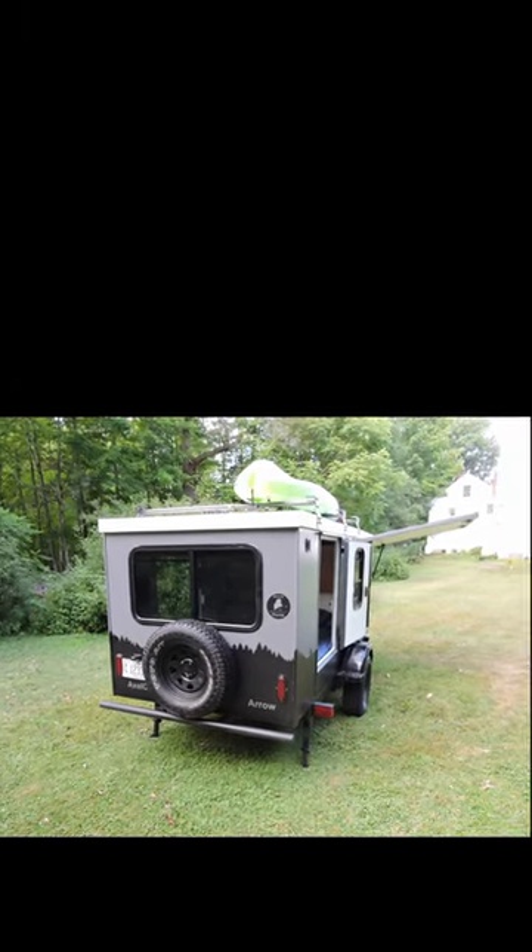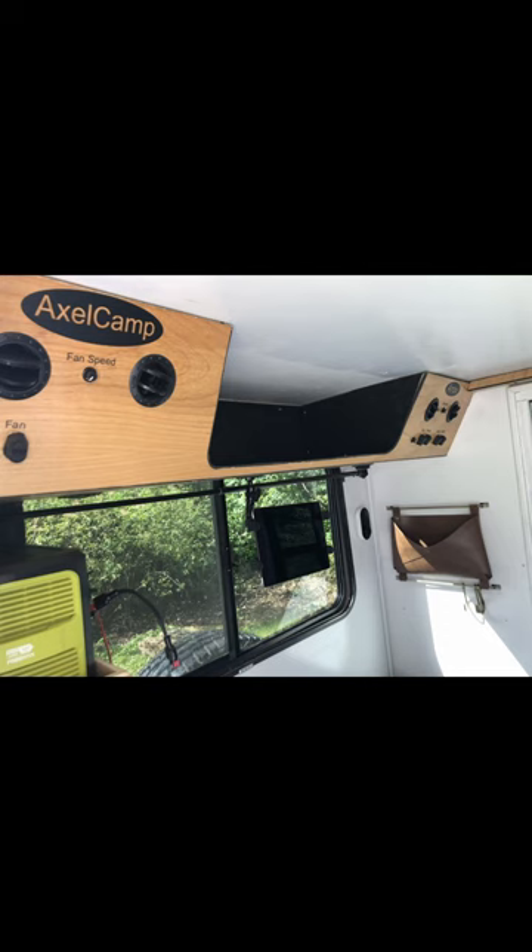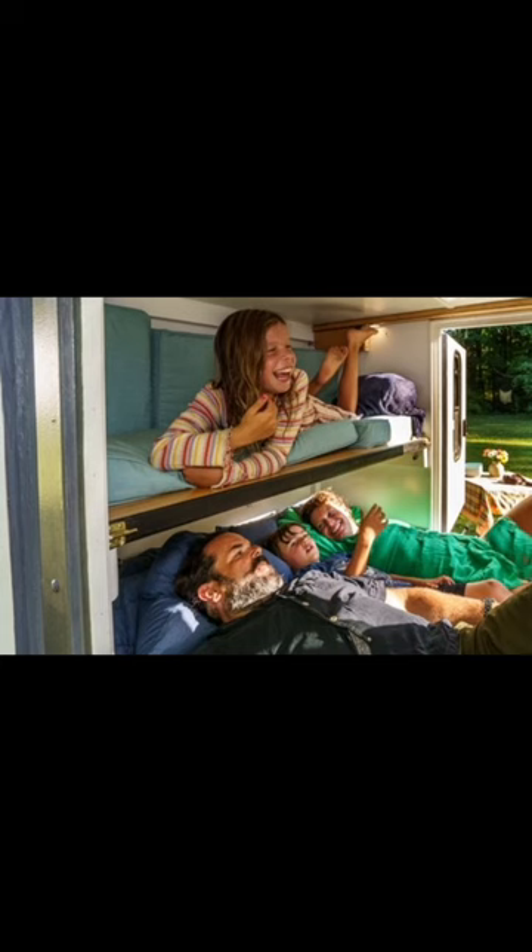The galley kitchen would normally be at the rear of a teardrop. In the Arrow it moves up to the passenger side front and provides you with everything you'll need to cook like a chef: stove, fridge, sink with 14-gallon water tank, and even a microwave.